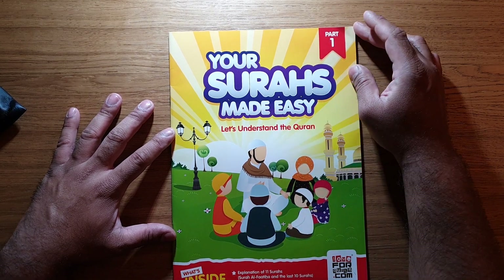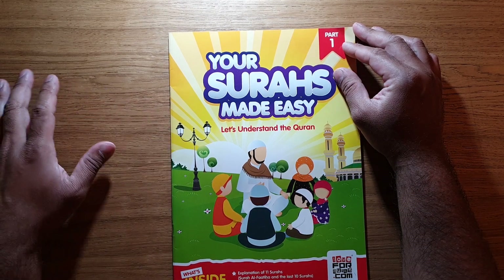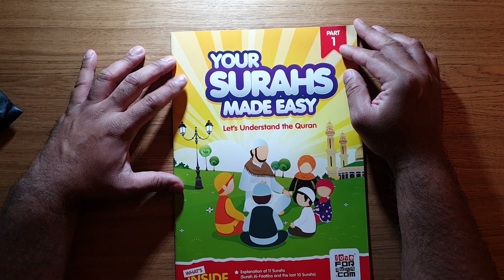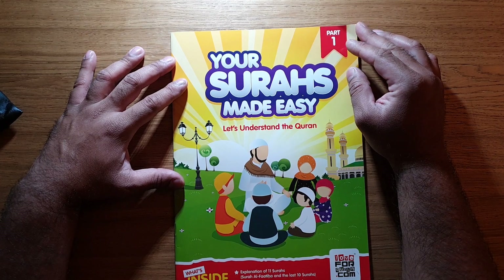Assalamu alaikum warahmatullahi wabarakatuh, my dear brothers and sisters, I hope all of you are doing well. I'm just going to quickly show you this book. I came across it in an Islamic bookshop in East London — I will put the link and description of the bookshop at the top and bottom of this video.